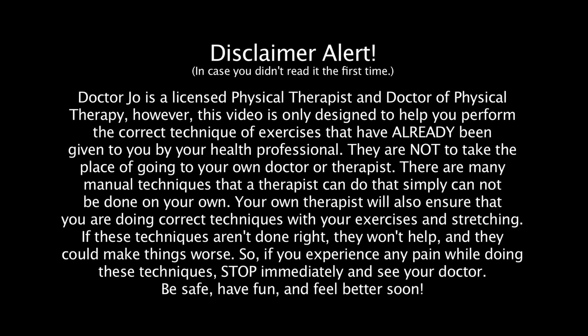Well there you have it partner. Those were the stretches for your groin. If you'd like to check out more videos, please go to AskDrJo.com. If you have any questions, you can leave them in the comments section. And remember, be safe, have fun, and I hope you feel better soon. See you next time!